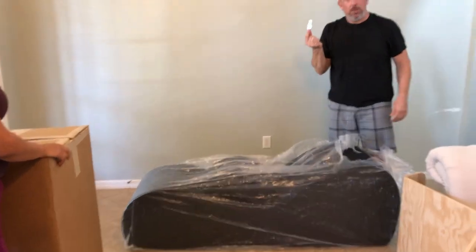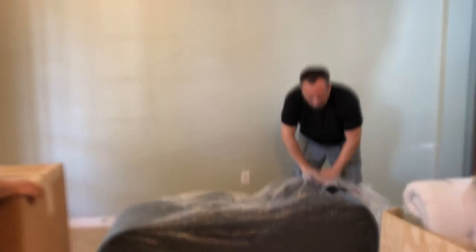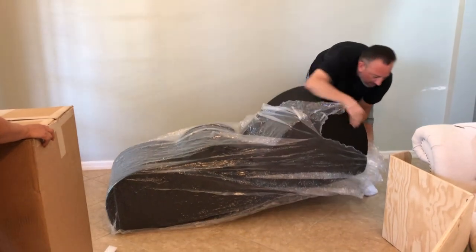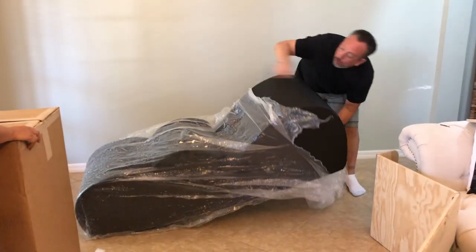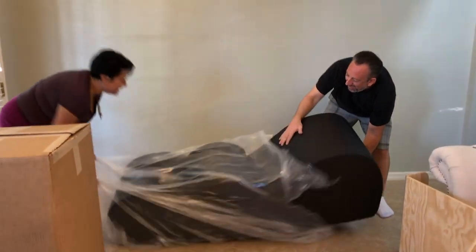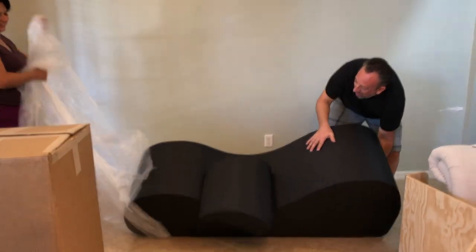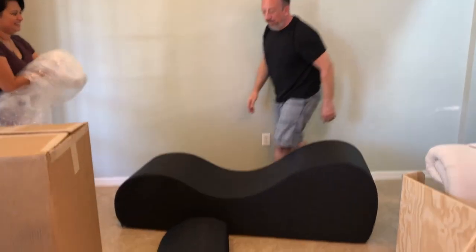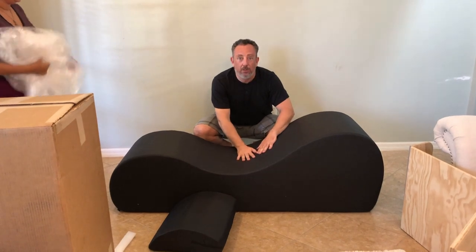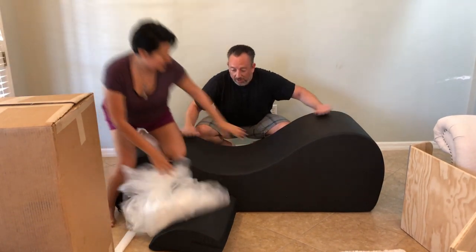Always worry about sharp objects near your new furniture — as you put the new sharp object on the new furniture. Grab the end of this and pull the plastic out. So here we are with our almost new, uncompressed Liberator furniture.